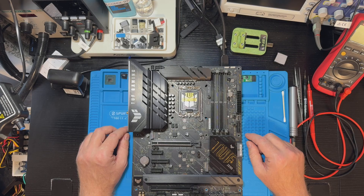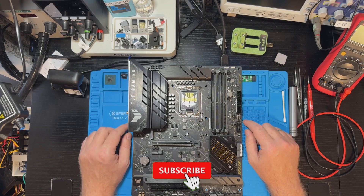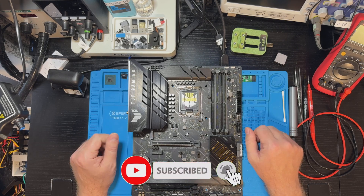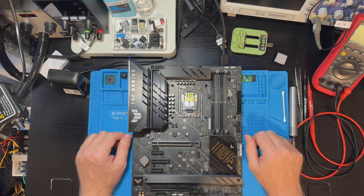After stress testing and final checks, this motherboard should be ready for a second life. That's it for today's repair. If you enjoyed this journey, don't forget to like, comment, and subscribe for more motherboard fixes and other dead boards brought back to life. Thanks for watching — see ya!